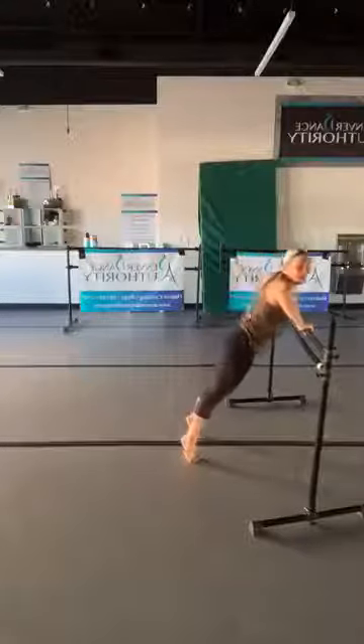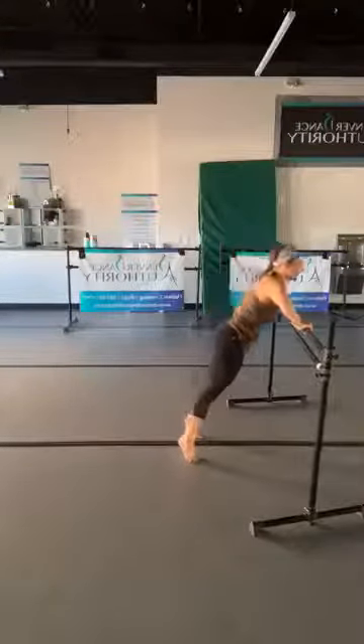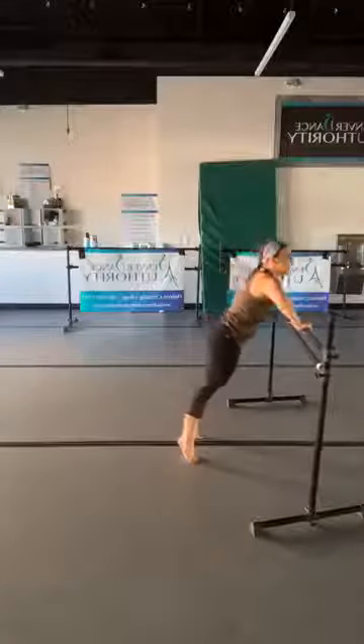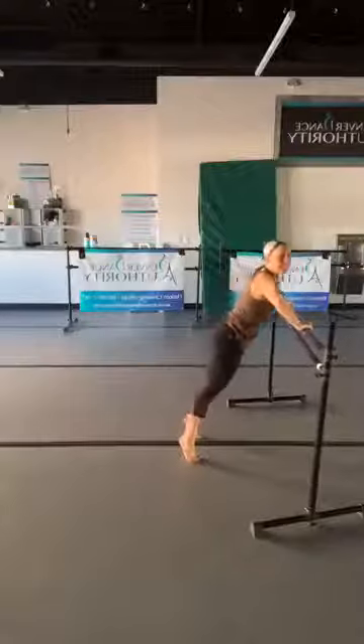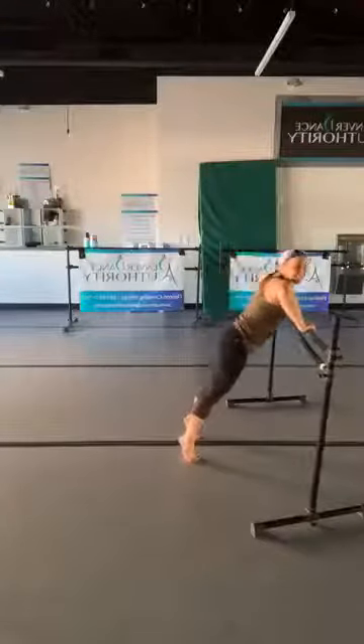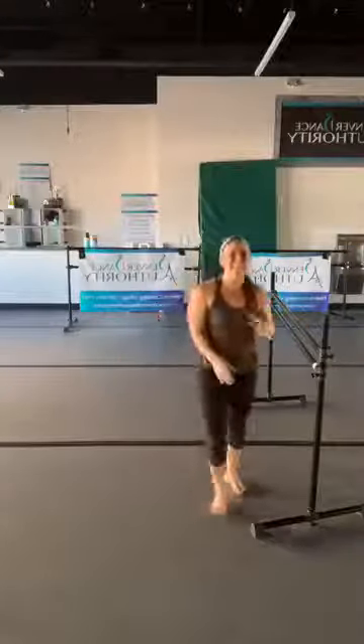After you finish your eight push-ups, grab some water and stretch anything that needs to be stretched. Two more — let's say that with me. Stretch it out, grab some water. We're going to keep our bar on the same side.